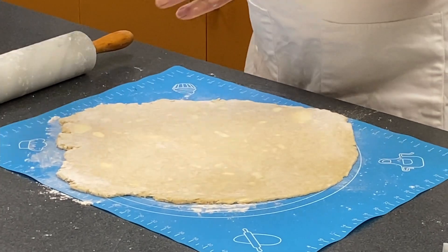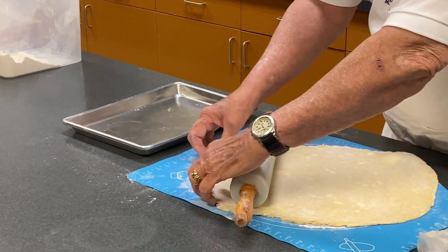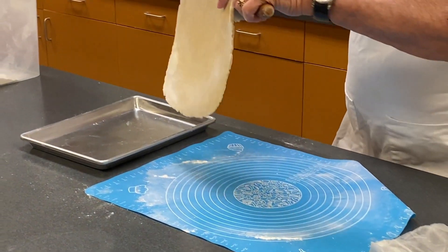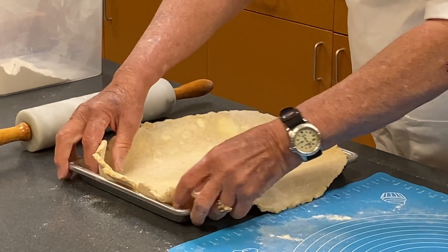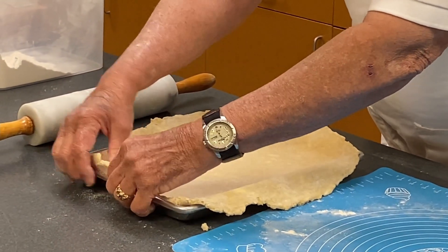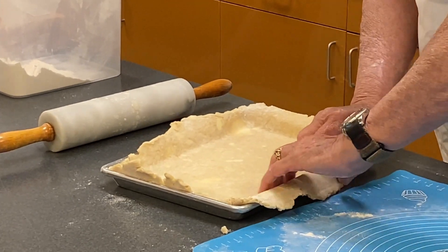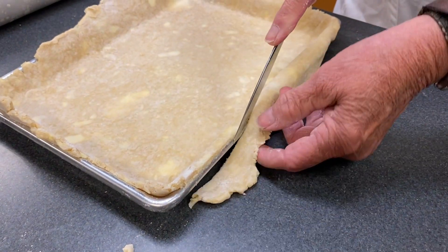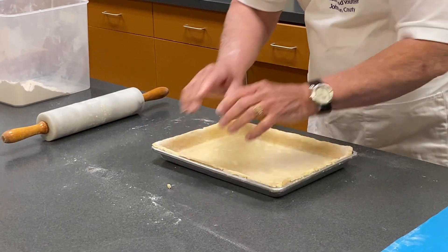All right, I think we're ready to try to get it into this pan. I'll roll it up and get it in the pan, then I'm going to trim off the edges. Okay, we've got the pie crust ready to go.